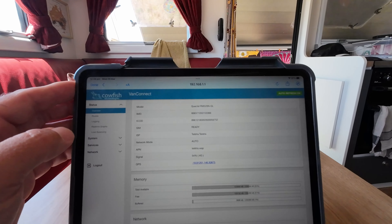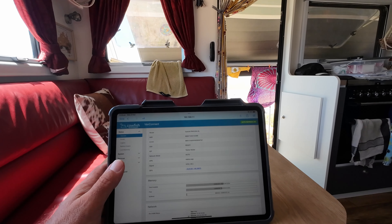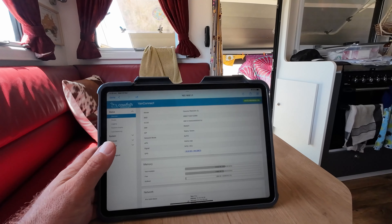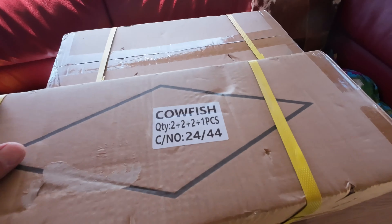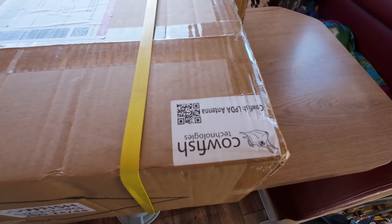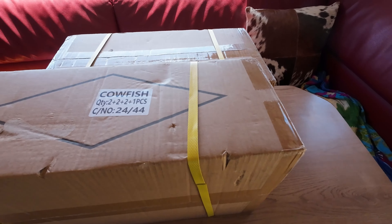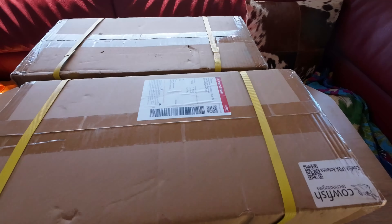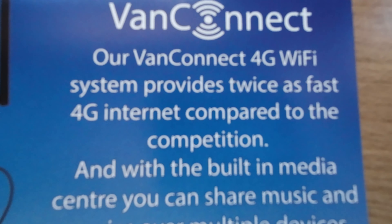But today we're moving on to something new. We have got the Cowfish VanConnect 5G external antenna that we're going to set up and erect and do a direct comparison to what we currently have, and see how it goes. So we have received from Cowfish our external antennas — these are brand new to the market, so we'll be testing them to see how they go in a variety of situations. They do 3G, 4G and 5G, so it's got everything covered.